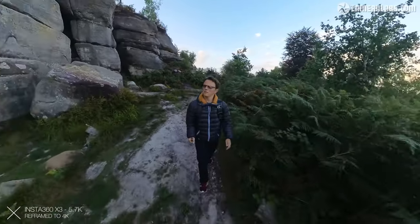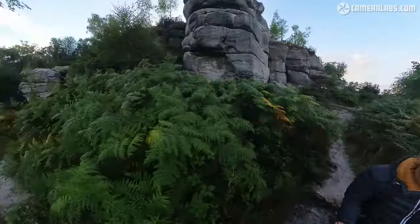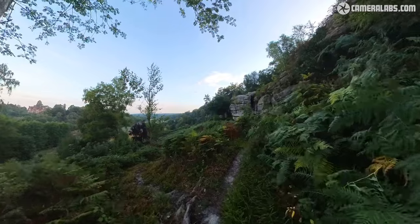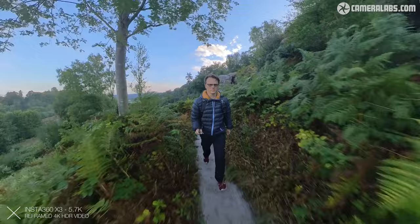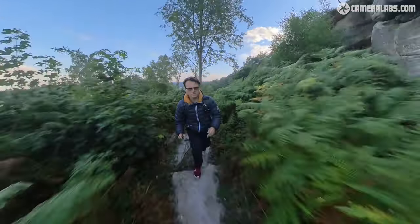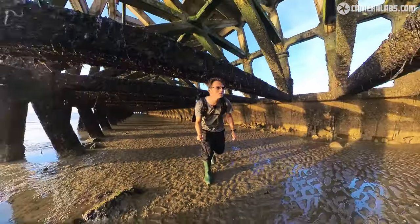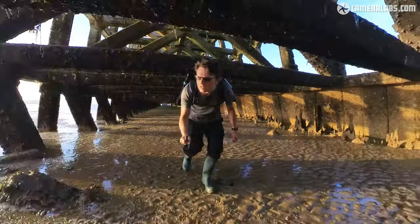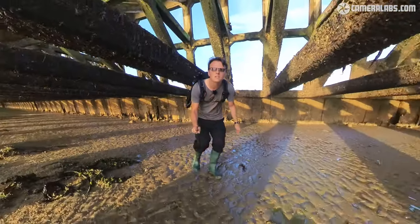The stabilization was fantastic — no issues walking and talking. The crisper image also allows for cropping without the image becoming soft, which was an issue on the One X2. There is also an in-camera HDR video mode, which may be helpful in certain situations, but as you might expect the shadows are lifted quite a lot and the image can look a bit flat at times. The dynamic range of the standard video was pretty good anyway. All video clips in this review were shot in auto with sharpening set to medium, and the colors are straight out of camera using the vivid color profile.